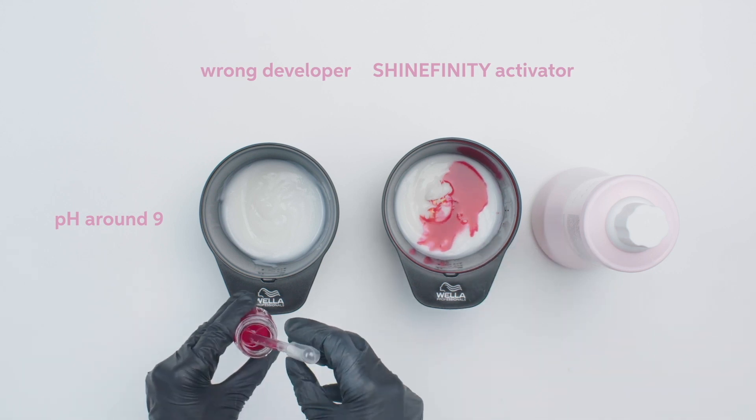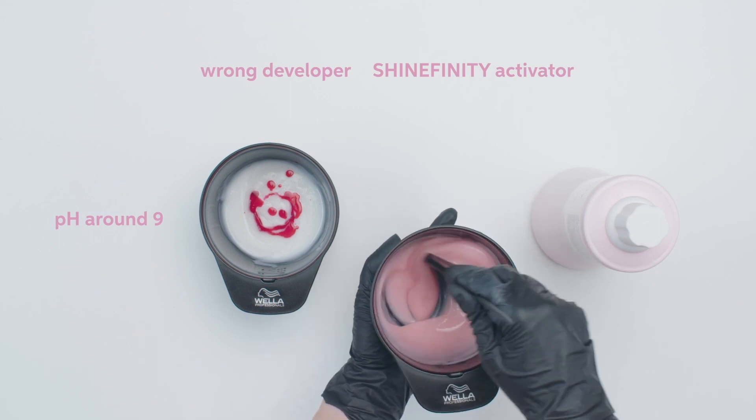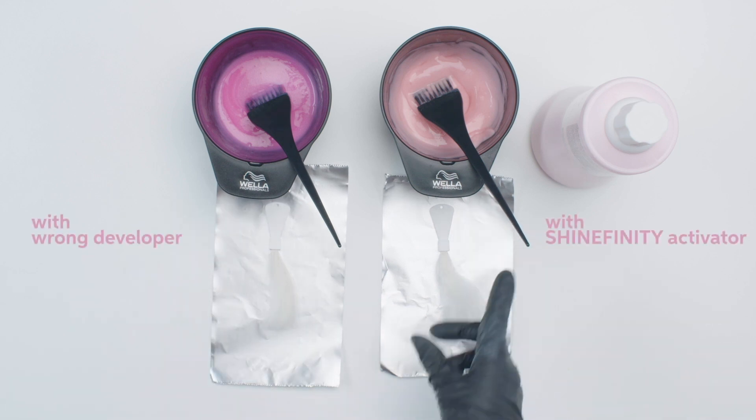We are now adding a pH indicator that will show us the pH level of each bowl. The strong magenta is indicating an alkaline pH around 9. You can see on the right side, it's a softer pink, which indicates it's closer to 7.